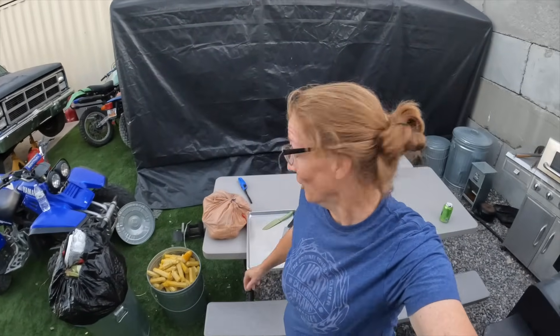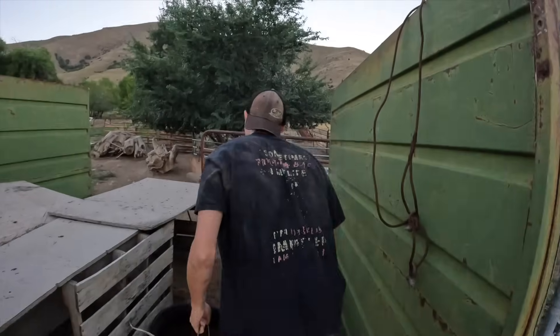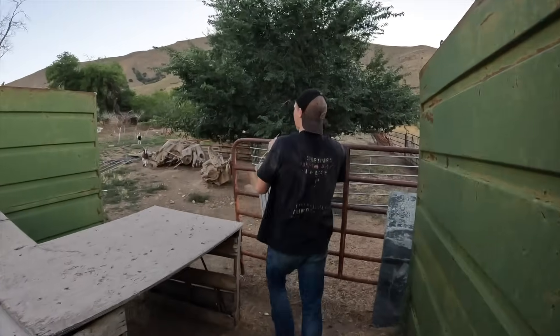We're done with the corn — got 12 bags that Finn's gonna take back to the apartment and put in the freezer. That's gonna be delicious for soups and whatever else over the winter. Thank you grandma Lolly — that's awesome, 12 dinners! Now gotta find the boys so they can take all this stuff to the goats. Here's some grub for y'all.